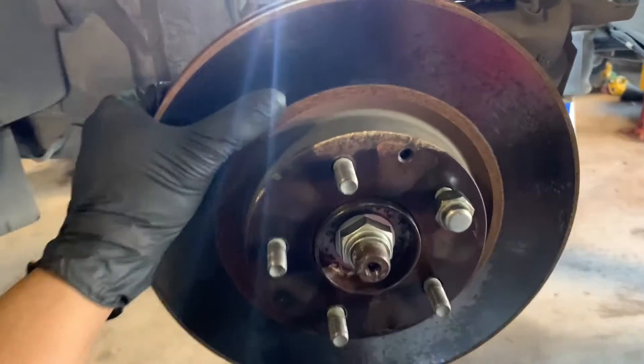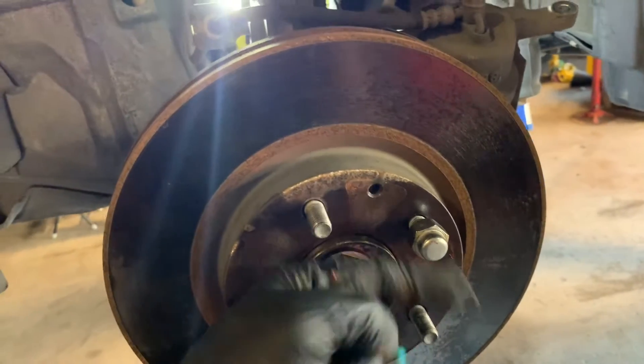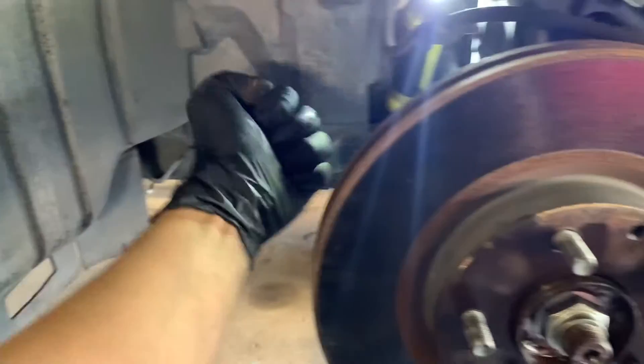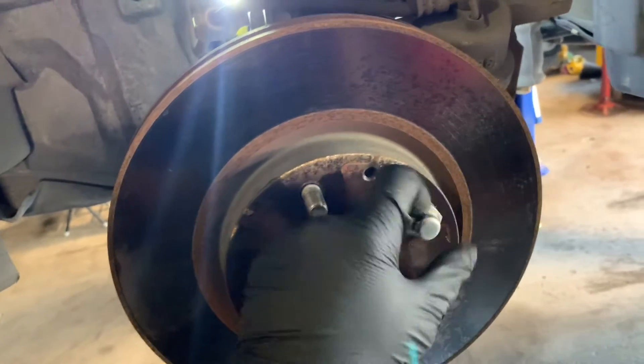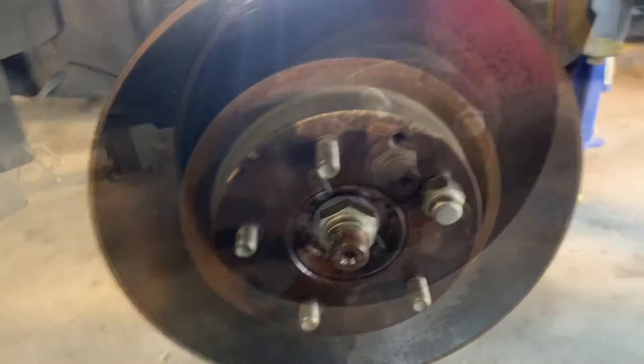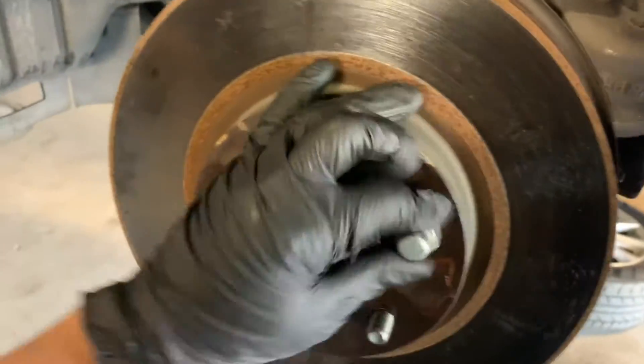You can remove the rotor one of two ways — you can find a bolt to fit in here to separate it out, or just bang the back of it with a hammer. Just be sure to keep a lug nut in place so it doesn't fly out. With a couple of quick taps in the back, I was able to get the rotor free.